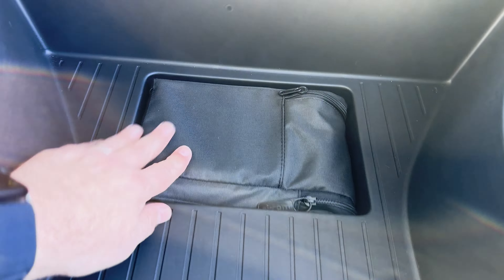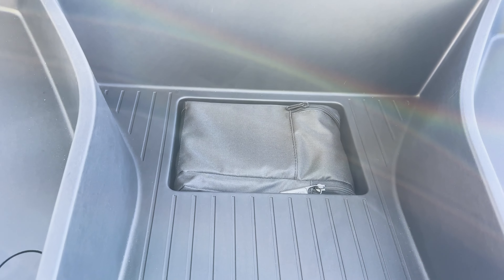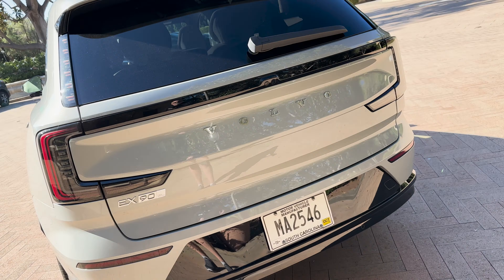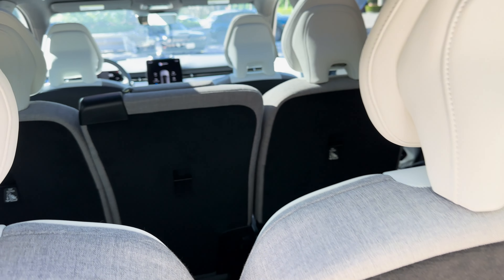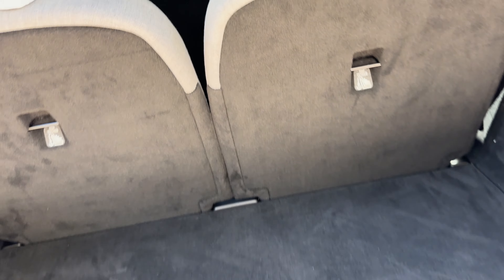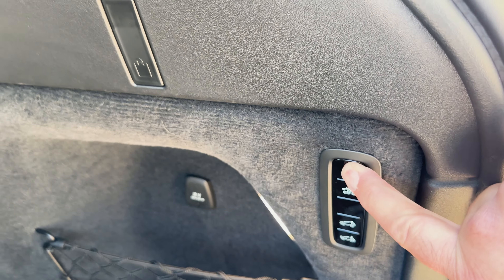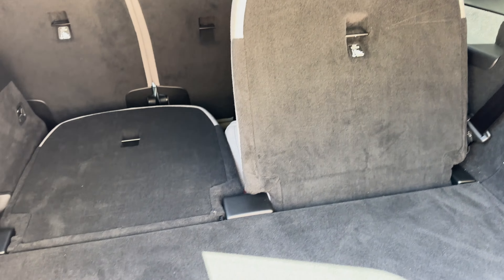The EX90 is available with either a three-seat second row or two-seat captain's chairs. This one has the three-seat configuration, which folds in a 40-20-40 split. Legroom in the second row is not too bad, though knees get a little close to the seatbacks — there are nice cutouts to help. You get your own climate controls and a pair of USB-C ports back here, plus a Bowers and Wilkins speaker, a coat hanger rack, and individual lighting. One downside: the panoramic glass roof has no shade, so on bright sunny days it can get uncomfortably bright and hot.